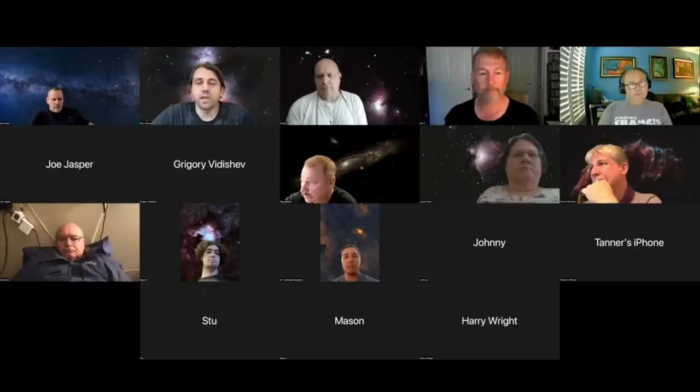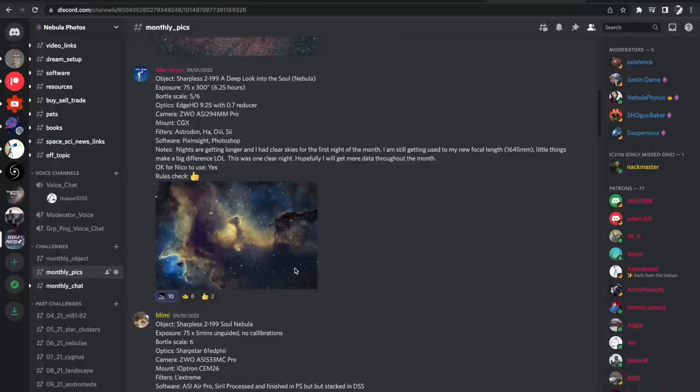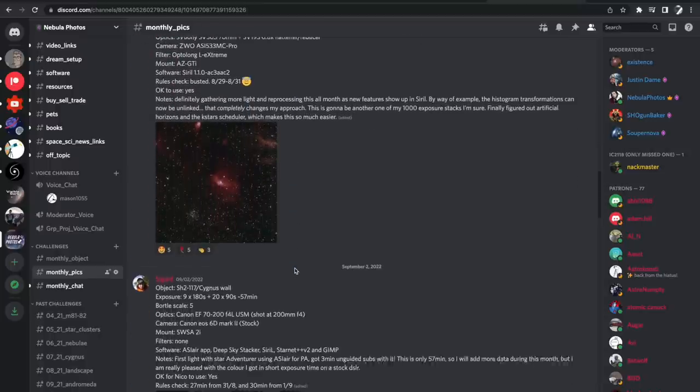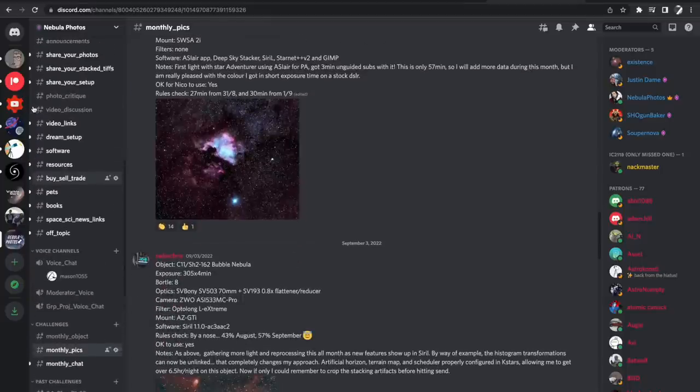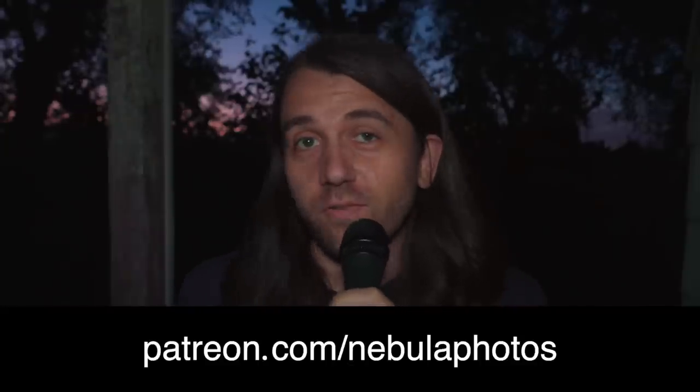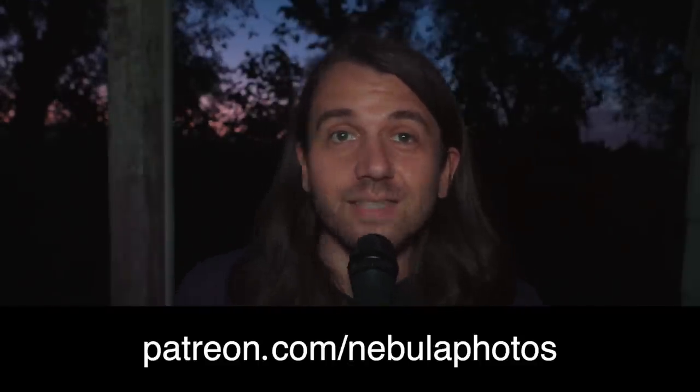In addition to helping support the channel, there are real benefits for signing up. We're building a great community — over 700 people on Patreon — through monthly Zoom calls and on Discord, which is like a message board where we do challenges and group projects. People have really great discussions covering everything related to astrophotography. If you like my videos and could pitch in just a few bucks a month, I'd truly appreciate it. The link is patreon.com/nebula-photos. Till next time, this has been Nico Carver, Nebula Photos — clear skies.